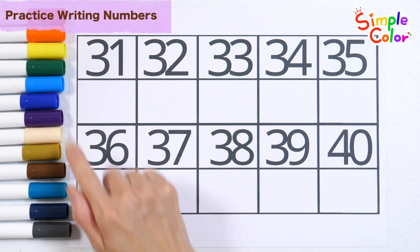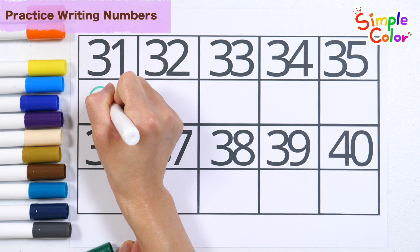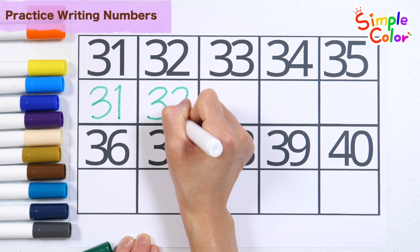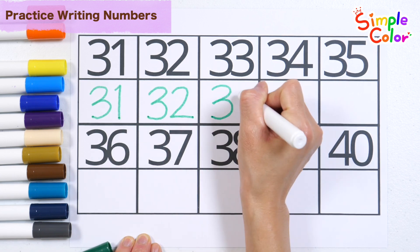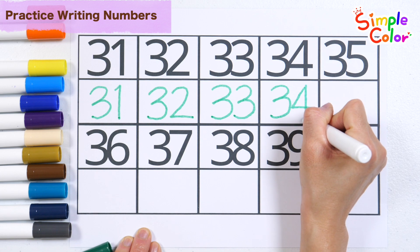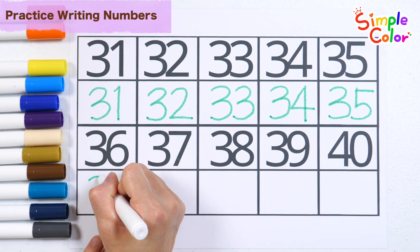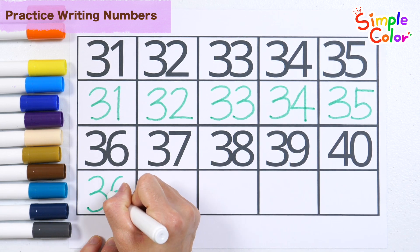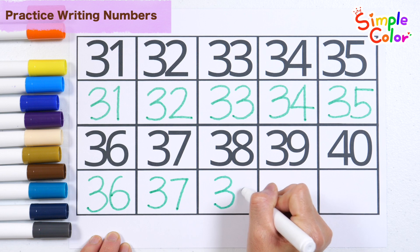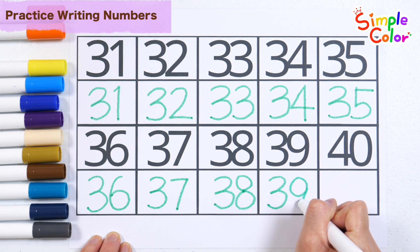Shall we trace the numbers 31 to 40 written on the table with a green pen and read them? 31, 32, 33, 34, 35, 36, 37, 38, 39.